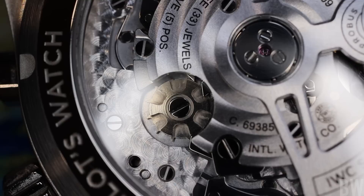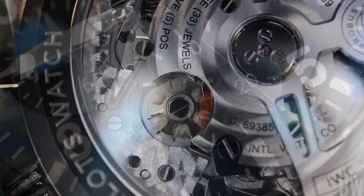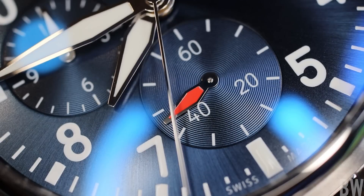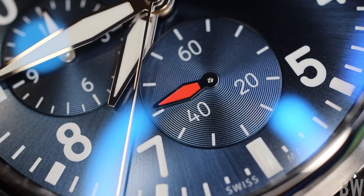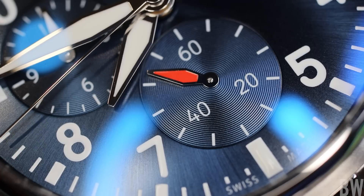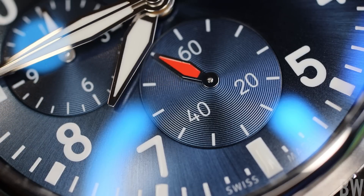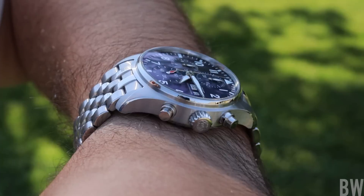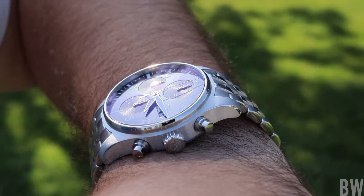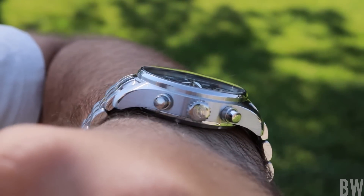The only thing that concerns me as a watch enthusiast with years of experience is: I want it to reset perfectly. That's what I really care about with a chronograph, along with general timekeeping. If I have a chronometer-certified watch running within minus 4 to plus 6 seconds per day, I'm good. If it's running plus 12, something's off — maybe it's magnetized, maybe it needs a quick adjustment. I care about timekeeping within spec and things resetting to zero, and I'm not going to be alarmed if my chronograph is just visually a little bit off.